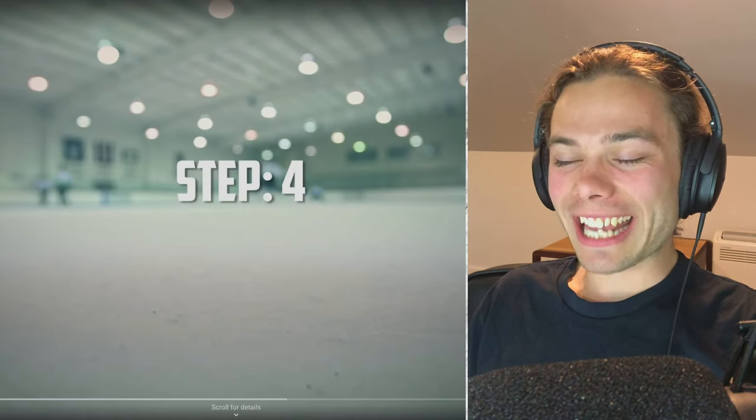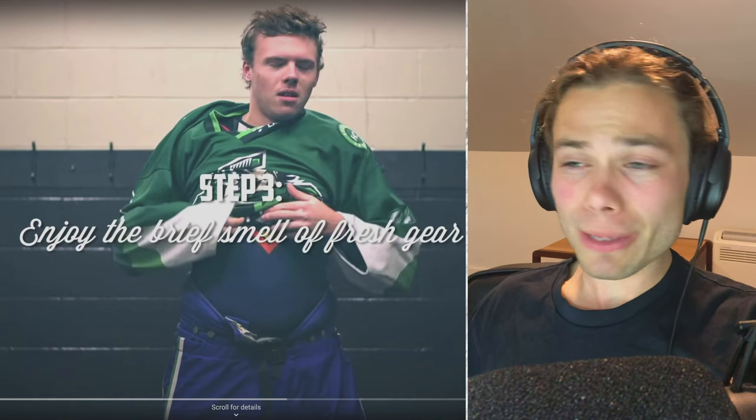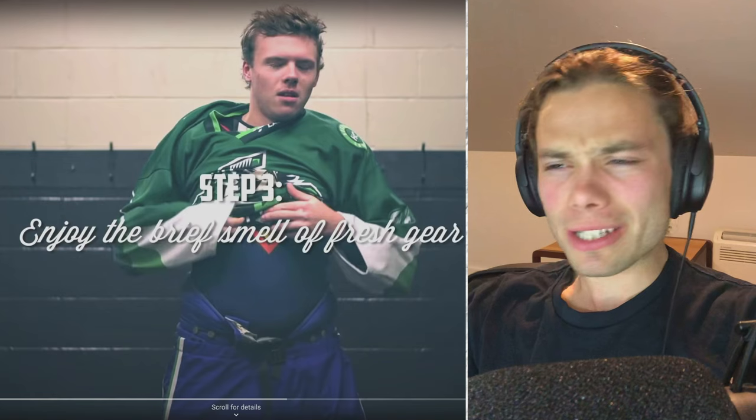Anything like that is just never going to get washed because there's no point. You're just going to stink it up the next week anyway, and it's cumbersome and difficult to dry out and wash in the first place, so I can understand why all that gear just never gets washed.